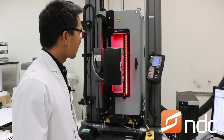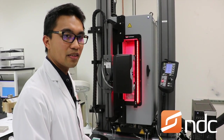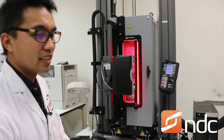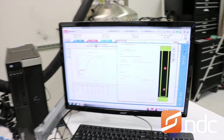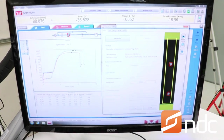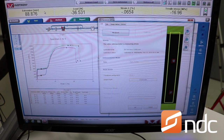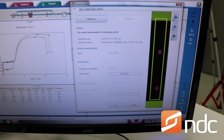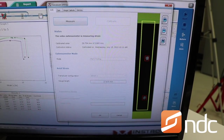It also comes with a nice non-contacting video extensometer. The benefit of that is that you don't get the influence of the extensometer on the actual specimen, and you don't get the slippage issues that you would get with a clip-on extensometer. On the right side of your screen you see a live view of what the extensometer is seeing right now.